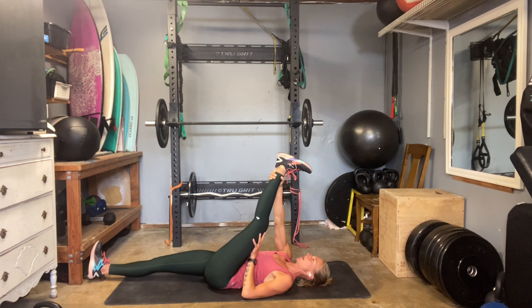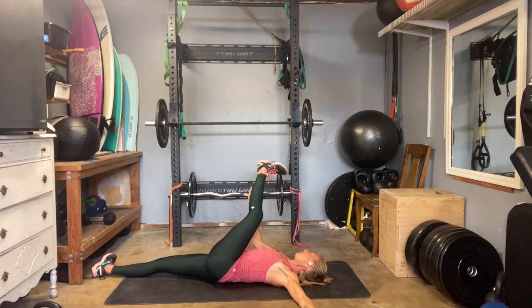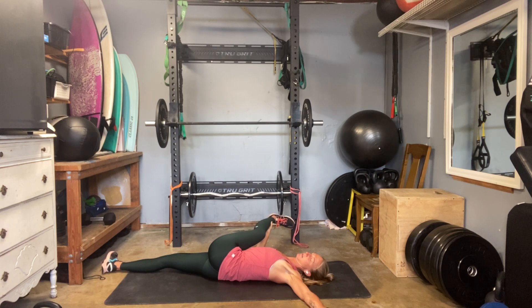Extend that right leg long flat onto the ground. Keep your right hand on the inside of the left calf, put your left arm out and away from you. Try to keep that left leg straight — you can let your hips rotate. Once I twist, I re-pull my left shoulder down. Feel the left hip rotate down. Keep the leg pulling straight. Feel that stretch all the way down the back of the leg into the foot.